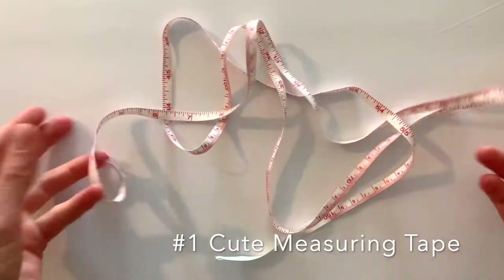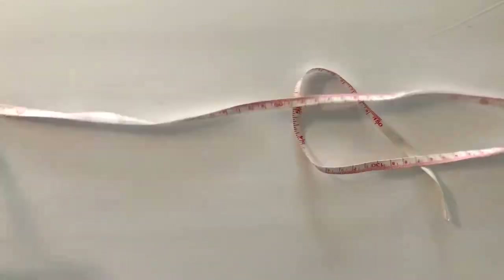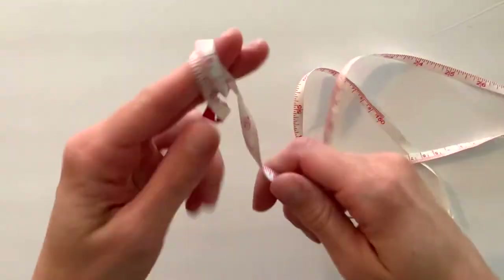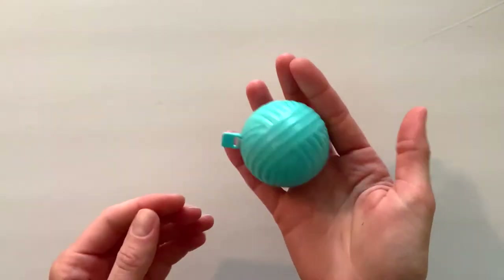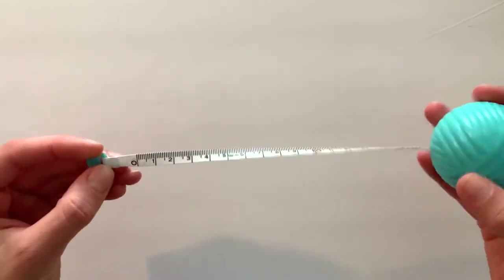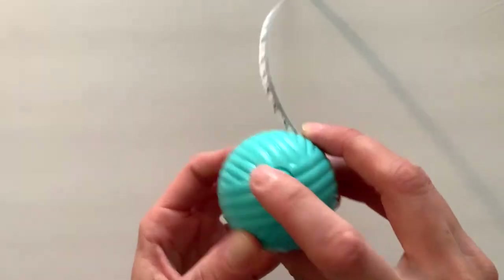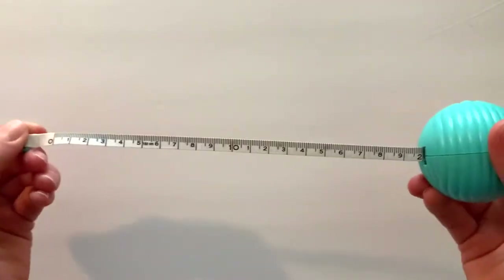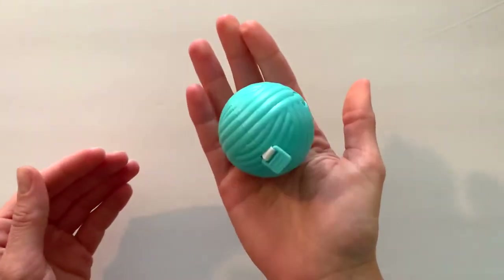First on my list is measuring tape. This is one of mine — I always save the ones I break. I'm not sure why; I keep them stowed away but they're messy and ugly. Here is a way cuter one. I got this at Hobby Lobby for $3.99 — it's a little yarn ball and it's way easier to carry around, easier to find, rolls up easier. Definitely a good buy for just $4 and a super cute accessory.